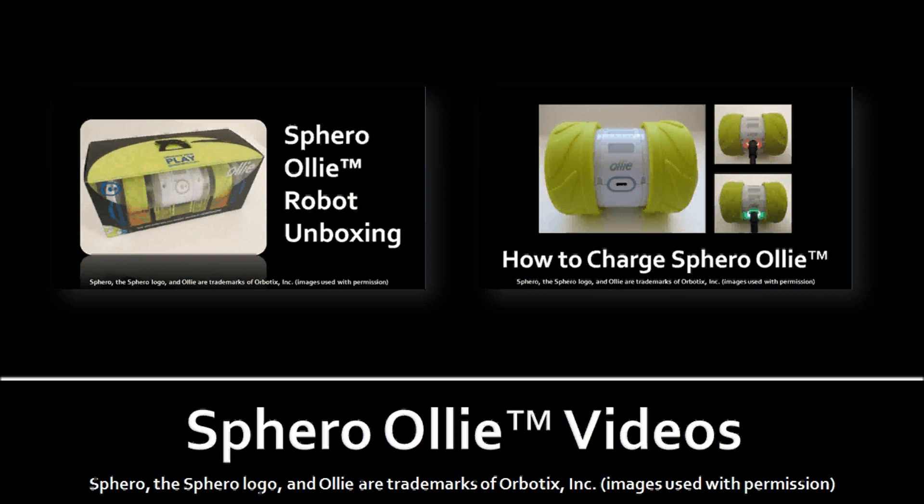I hope you enjoyed this video, thanks for stopping by. You can check more of my Sphero Oli videos on my YouTube channel, and if you've got any questions please feel free to leave them in the comment section. Cheers for now.